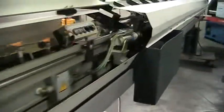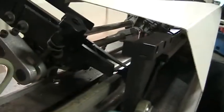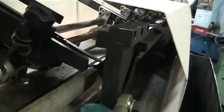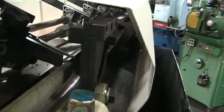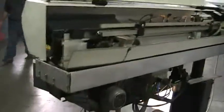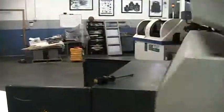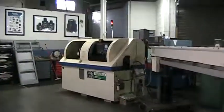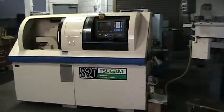This is the remnant retract tray. This is the remnant retract pulley device that will actually pull the remnant off the collet. This concludes the inspection of the Tsugami S20D.